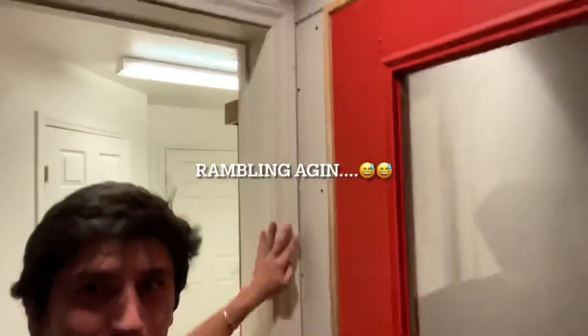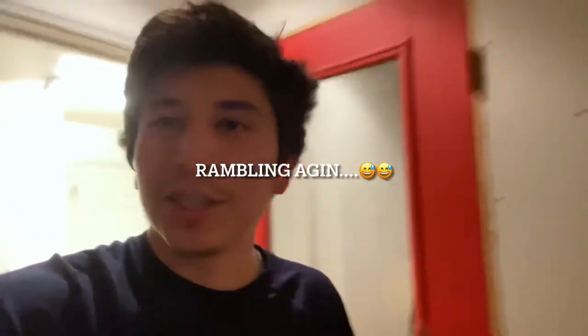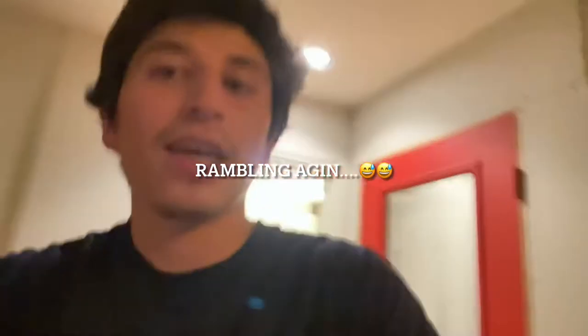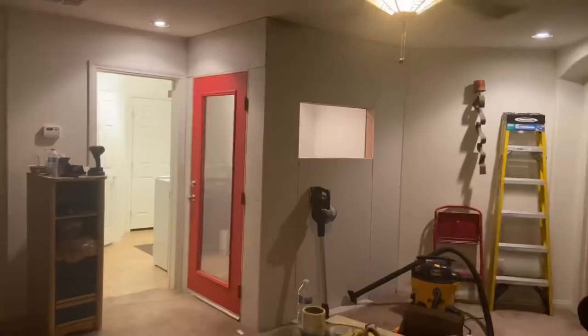Hopefully you guys just saw that time lapse of me drilling in these top inside pieces of the drywall in the front of the vocal booth by the door. It came out real good, it looks real nice — the top is real smooth and so are the sides. The only trouble I had was on this side because there's a little trim from the door, so it was hard to wedge behind there and make it flush with the door frame. But I got it figured out — I just used this little mallet, hit it in there, and now it's all nice and snug. The booth is coming out real clean.